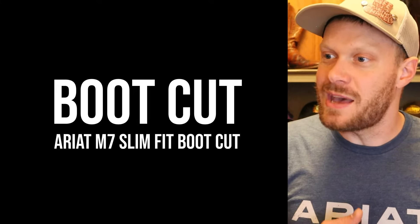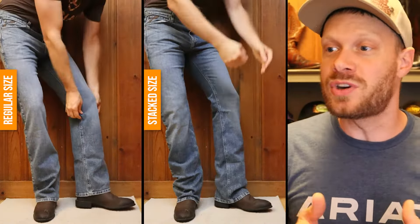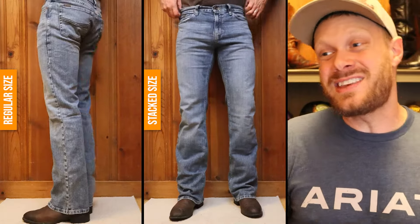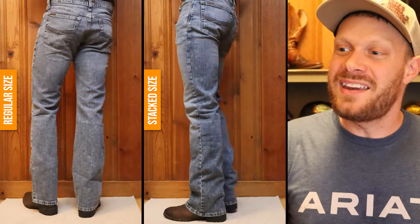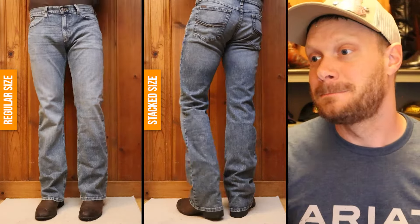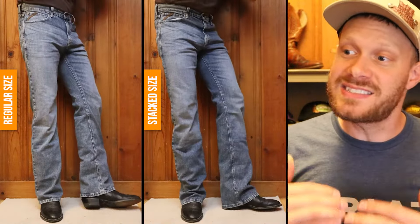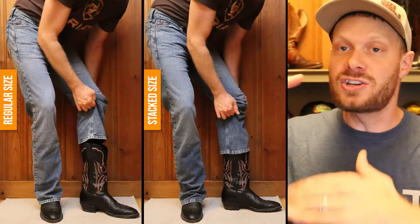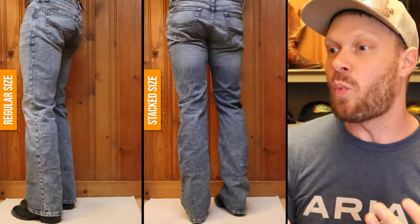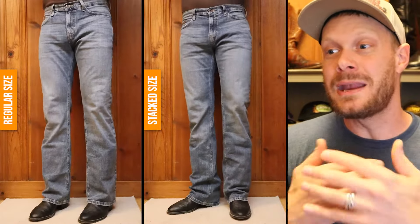Let's keep things going with a boot cut example — this is an Ariat M7 jean. I will often just go with my regular size with a boot cut jean all the time. You can see why here because these flare out — this is a super flared example — they cover the heel, and I really don't like walking on jeans all day. When I try to stack boot cut jeans, it doesn't stack at all. It just slides over the heel and I'm going to end up walking on them all day. The regular size is long enough with boot cut in my experience.